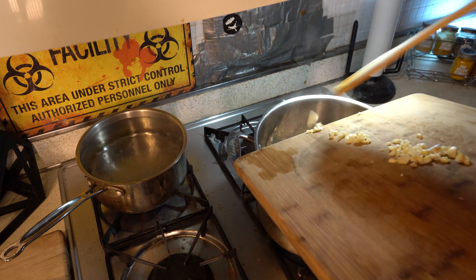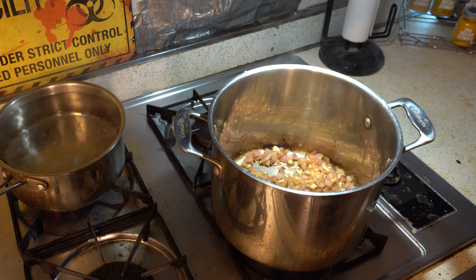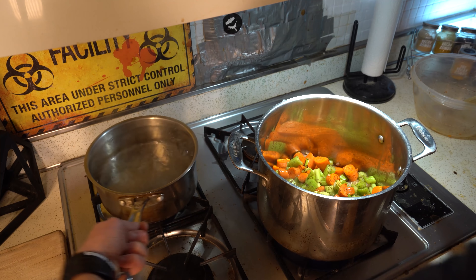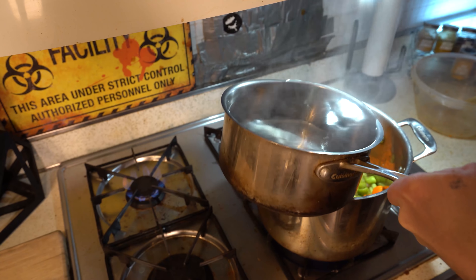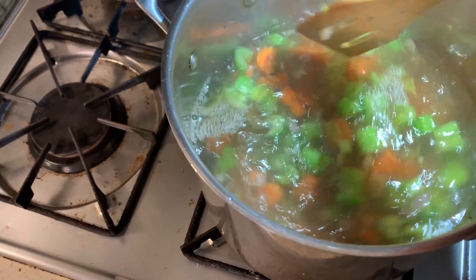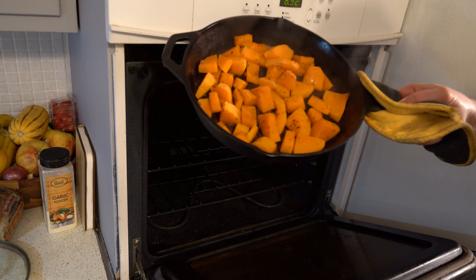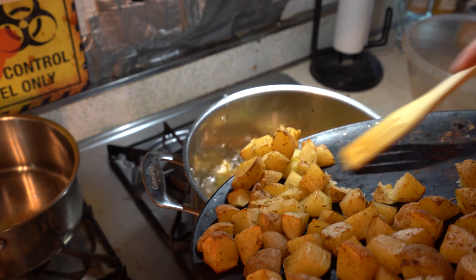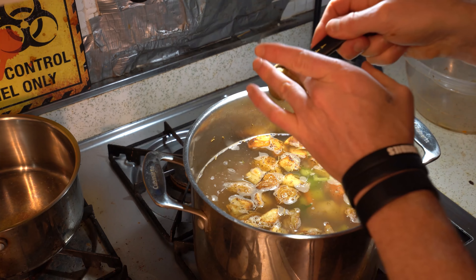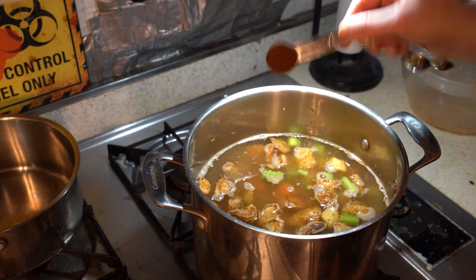Once the onion is nicely browned, add the minced garlic — you don't want to add the garlic first because it cooks a lot quicker than the onion. Now add the carrot and celery, then pour in about 10 cups of heated water. Let's check on our potatoes and squash — those potatoes look and smell delicious! Add the potatoes and squash into the pot. Then add a tablespoon of miso, which will dissolve right in and give it a nice flavor.